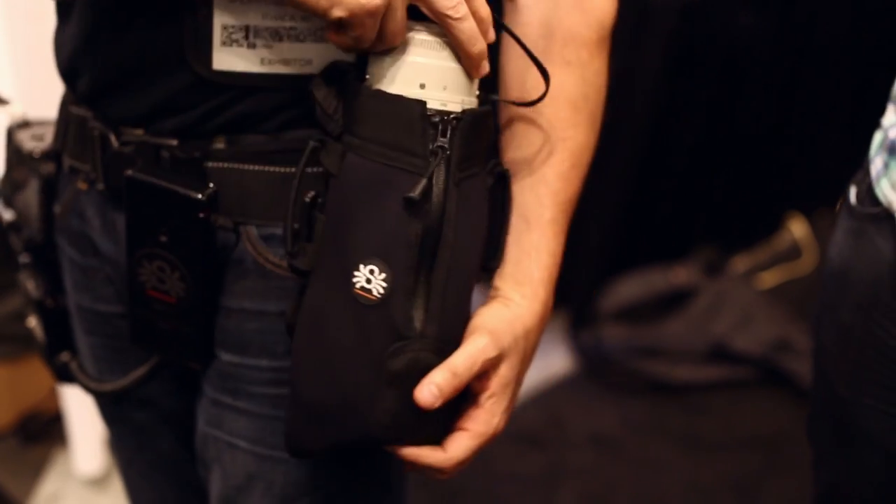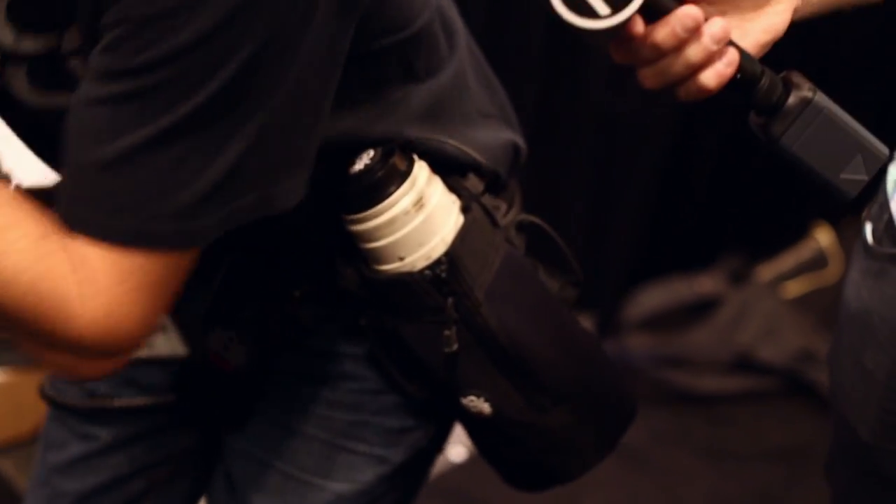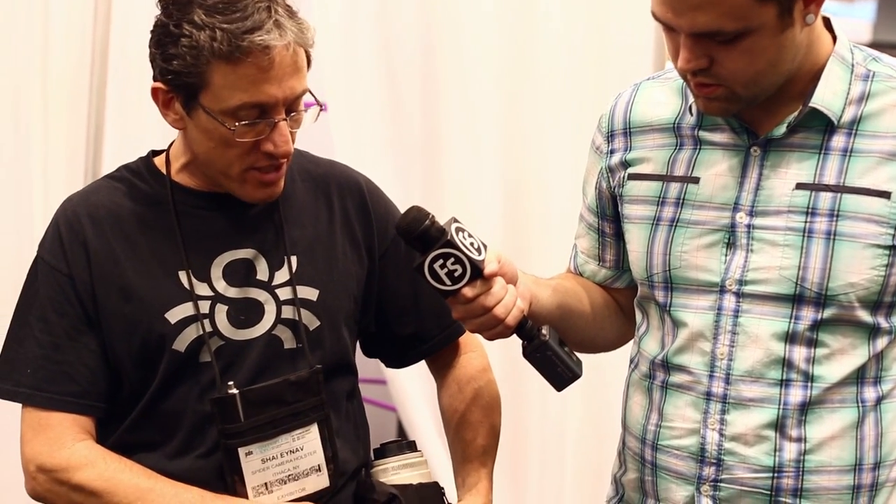This lens pouch can be moved and rotated around the belt, and you can change the angle of it to allow for active shooting situations. The fourth part is that it holds another new item from Spider, which is the Spider Monkey.